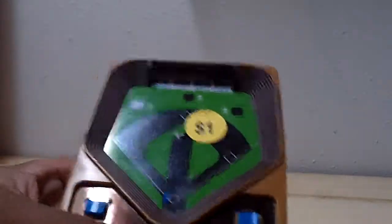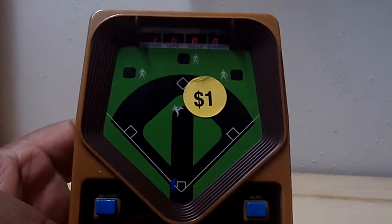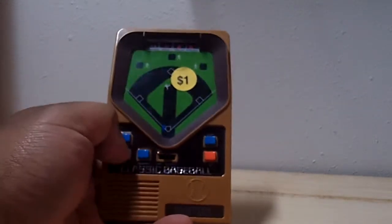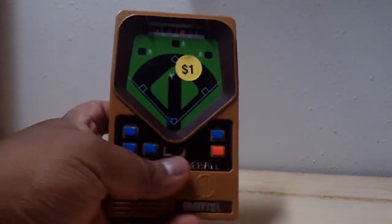The last handheld I got for a dollar — it's a baseball one and this one actually works. It looks kind of vintage but it's actually from like 2001. Let's pitch the ball, see if we can hit it. I don't know if I hit it or not, it looks like a ball.